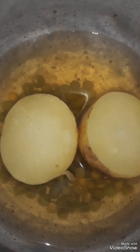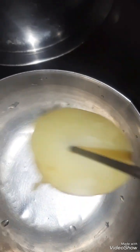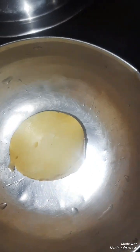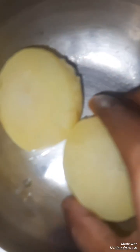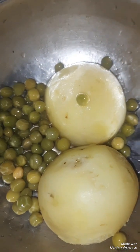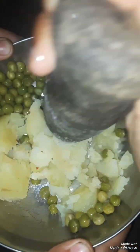Now I'm going to add the green peas. I will remove the green peas. And the green peas win.